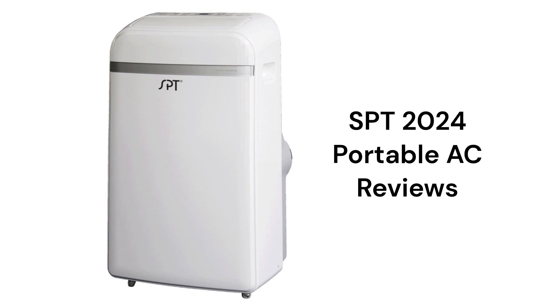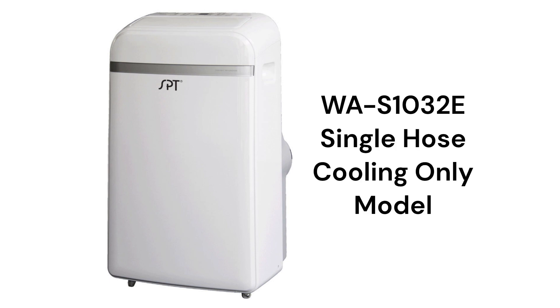This brand is made in China and offers cool-only or heat pump models that use earth-friendly R32 refrigerant. They have three-speed fans with auto-swing louvers for good air circulation throughout the room, but use only a basic washable filter which does not do much to clean the air.